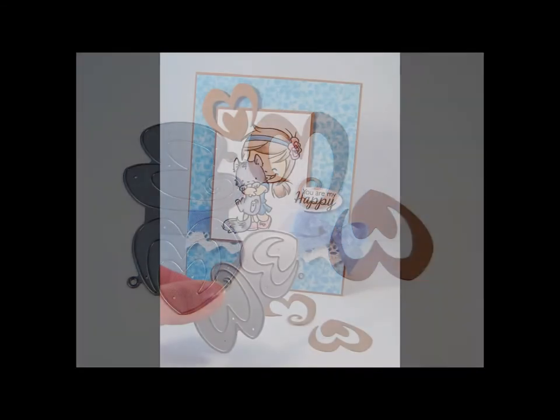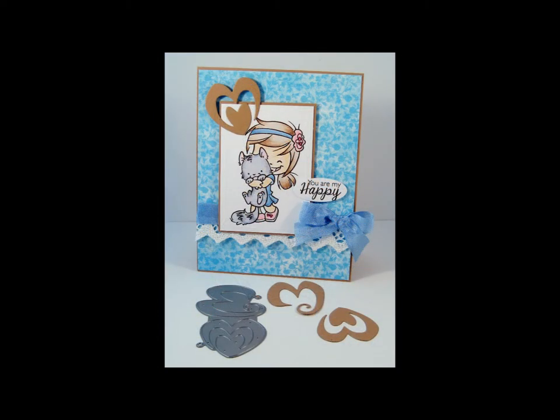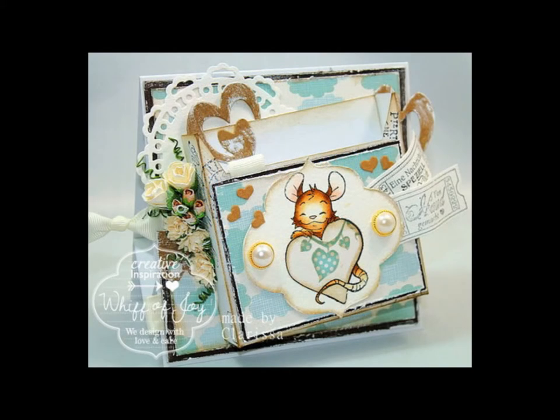Measuring 1.7 inches in length by 1.5 inches in width, or 4.4 centimeters in length by 3.3 centimeters in width. This is a charming accent to all your card or scrapbooking creations. We have an example for you using the cute hearts added to a delightful creation.